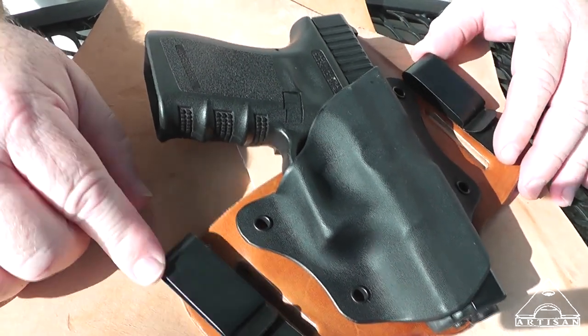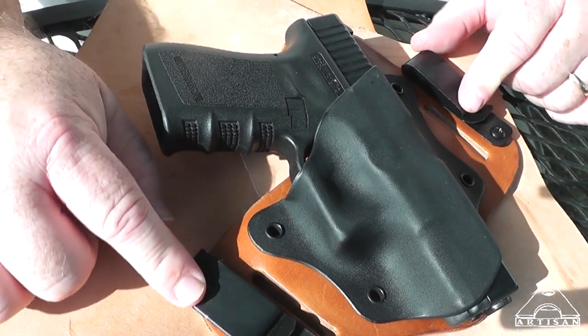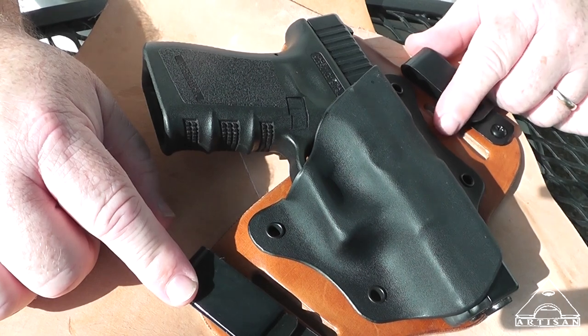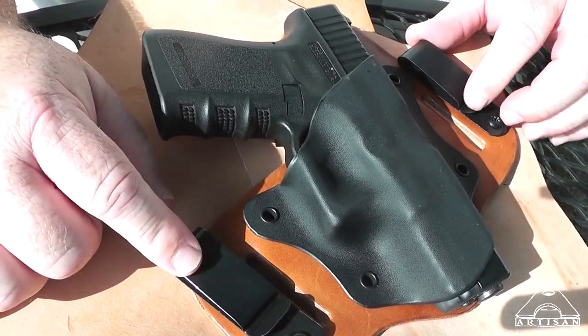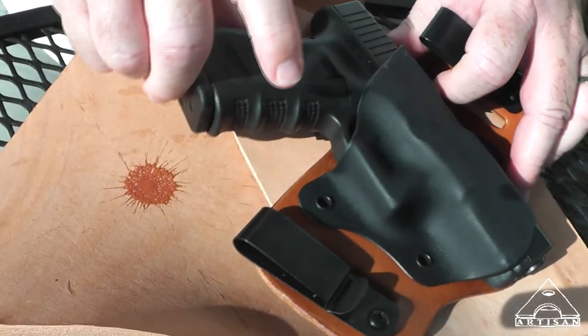Just out of the box, I don't see any negatives for this holster at all. The reason I bought it was because of Haas's review, so when I do my review I expect to have good things to say about it. Alright, we better get her loaded up.